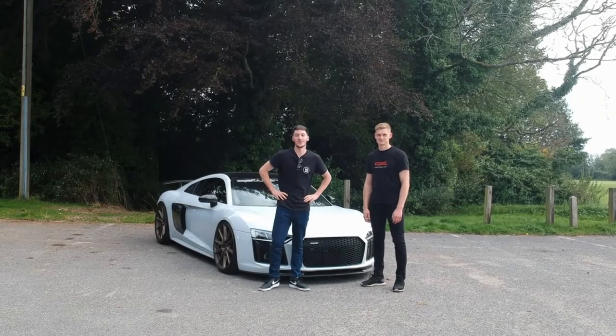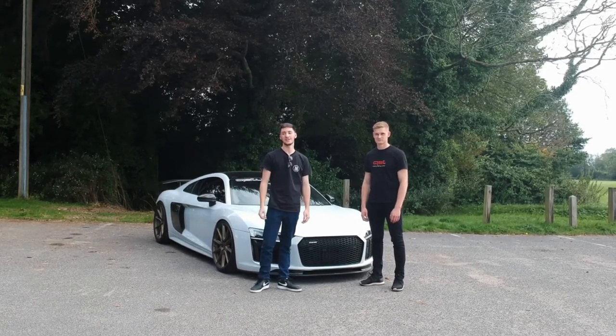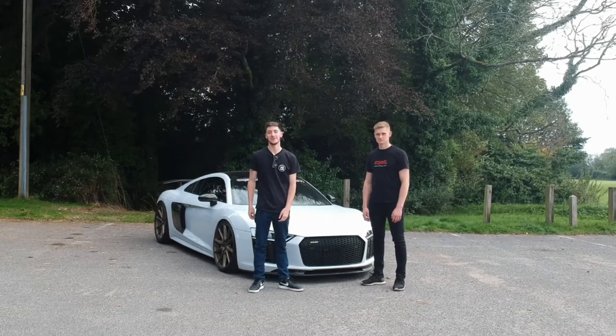Thank you for watching Spotlight Saturday this week in our brand new format. This has been Alex Collins' R8 — we'll see you next time, and thank you from the founders.